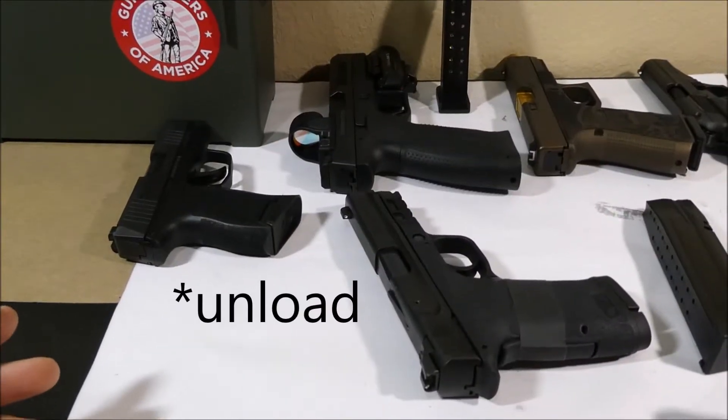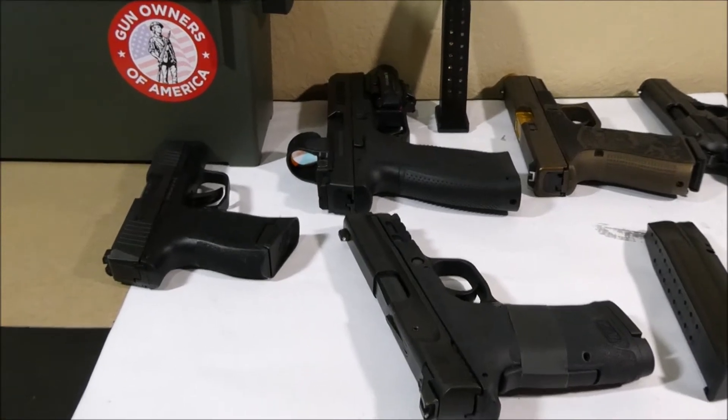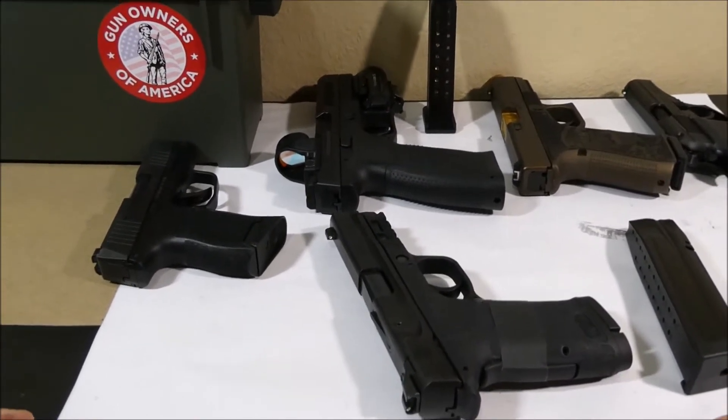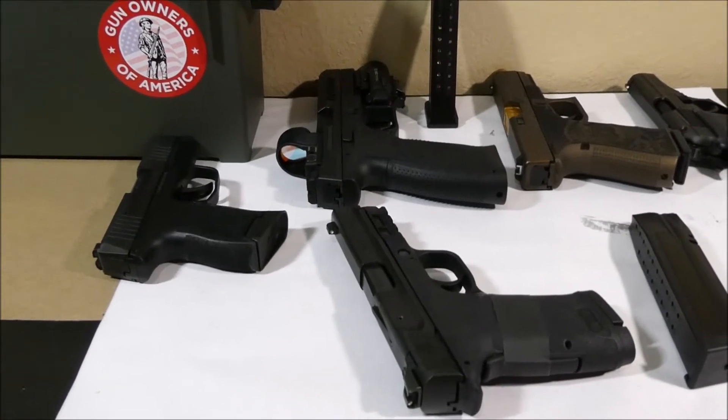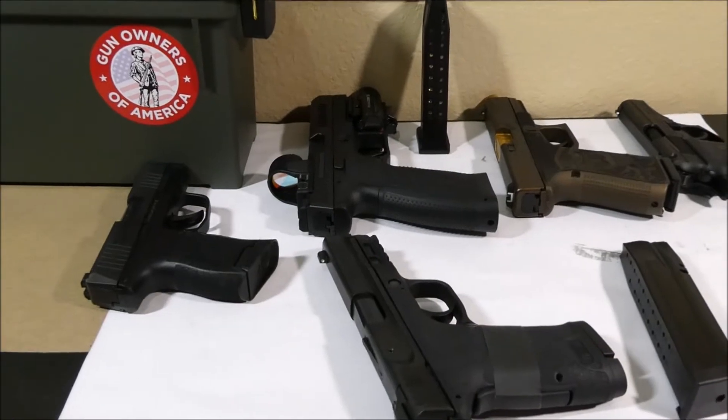Let's cover how to load or clear a handgun. Anytime you're unsure of the status of a gun, treat it like it's loaded — for example if a friend is showing you a gun or if you're trying out a gun at a gun store. In most cases a clerk will clear the gun in front of you, but they won't mind if you do it again for yourself.